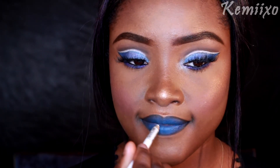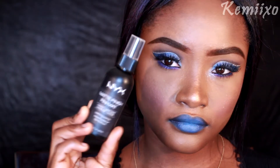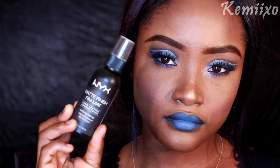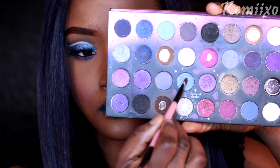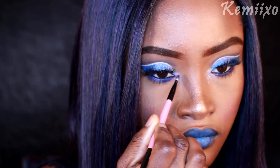Right here I'm going in with a white eyeliner just to lighten up that lip a little bit. I'm setting my face with my NYX Matte Finishing Spray. And last but not least, going in with those same shimmery colors from earlier — the light blue and the light white — applying them to the tear duct.